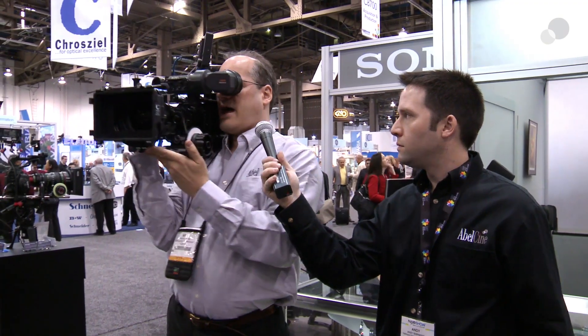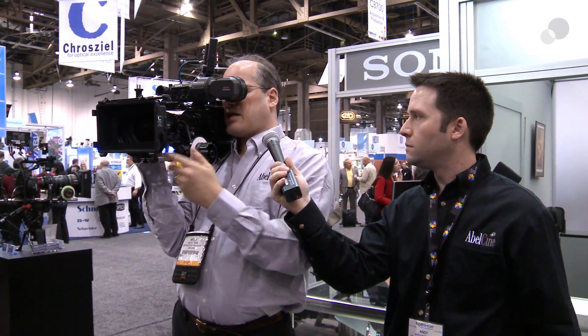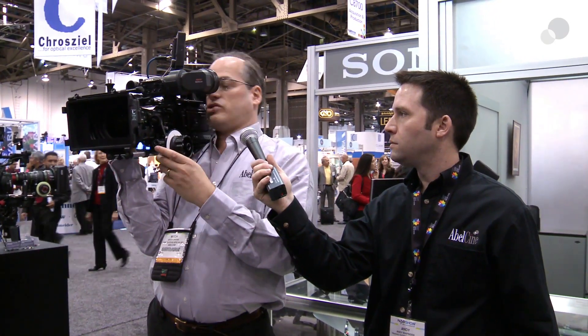Altogether this makes an incredibly comfortable rig on my shoulder. I'm going ENG handheld style if that's the kind of shooting I want to be doing, or I can quickly reset this to be going traditional film production style as well. It's really versatile — that's why they call it the Cabrio, the convertible kind of design in this lens. It's really terrific.